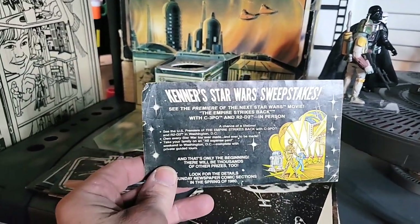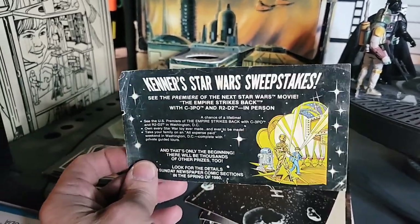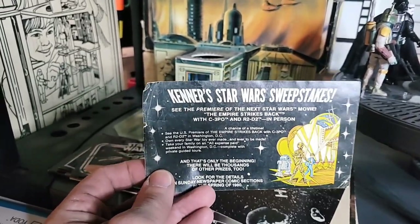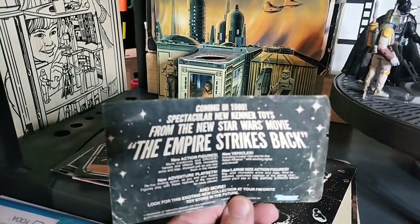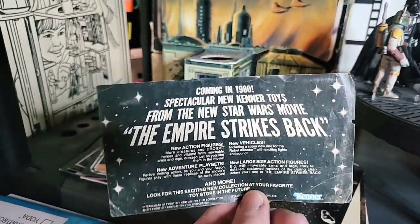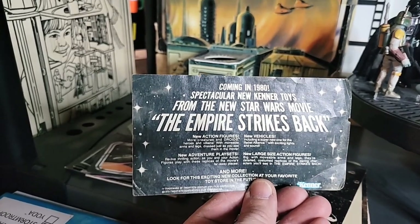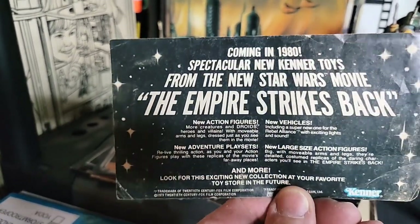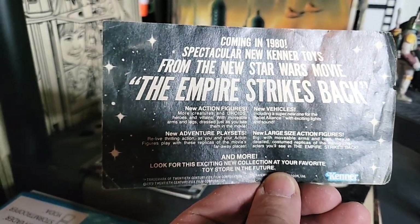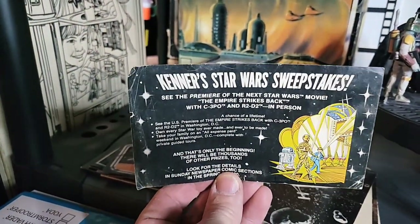We have a Kenner Star Wars sweepstakes card — I actually got this in a box of miscellaneous Star Wars stuff at a local store. I got a bunch of stuff — I got the remote control Jawa sand crawler from that place, and I got this. So what this is: you mail it in and you can get tickets to see the new movie. I don't know if you want to pause that and read it — it has a ton of cool graphics on it. Love it.